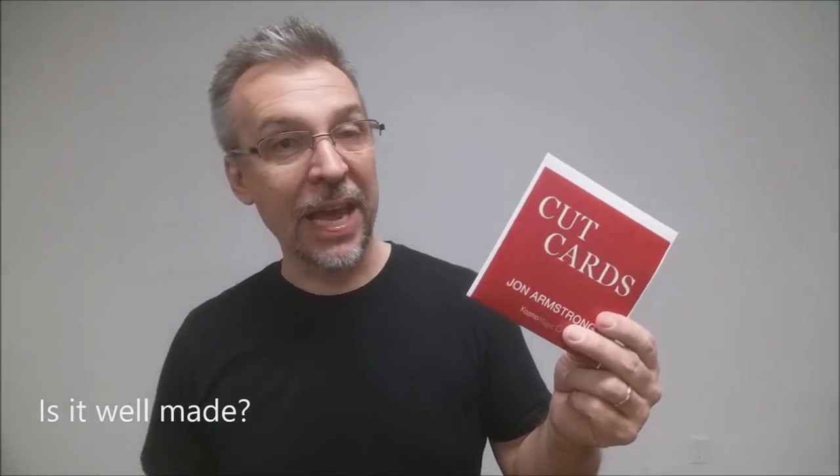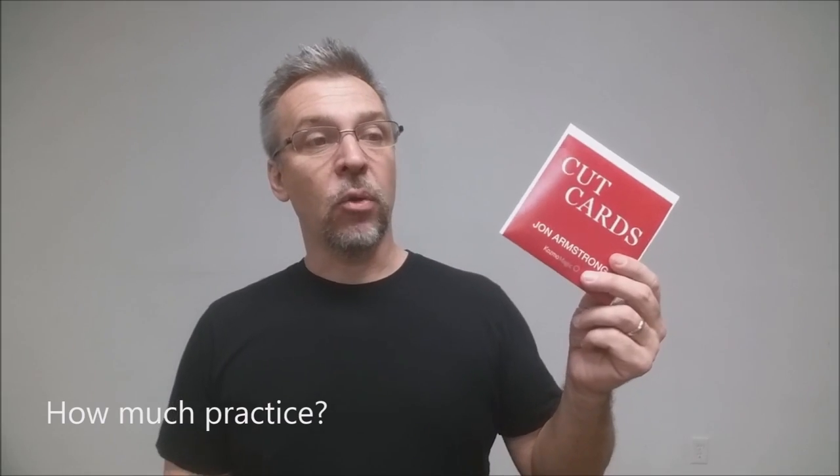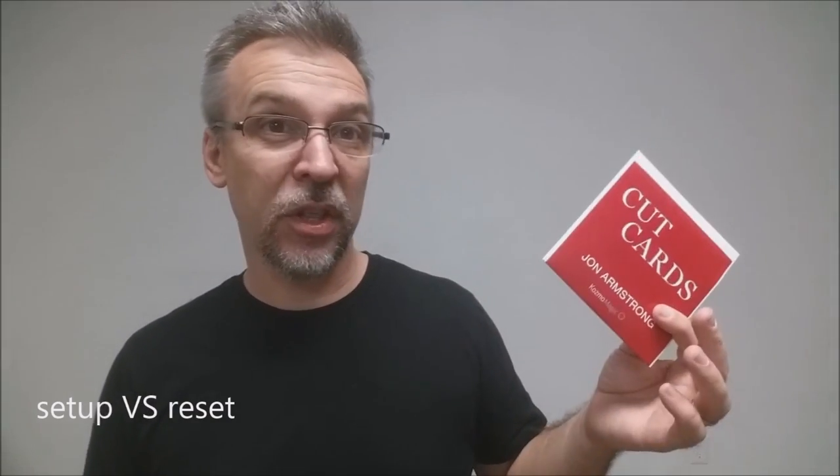Is it well-made? Absolutely. These eight cards were made by the United States Playing Card Company and they will last you forever. How much practice does it require? These are full-on card sandwich routines — this is all skill. The cards don't do anything for you; they are just cards. How much setup and reset is there? Zero. You're going to stick them right back in your deck. You'll find them really easily because they stand out, and they'll fit or slide into any deck of cards you use.